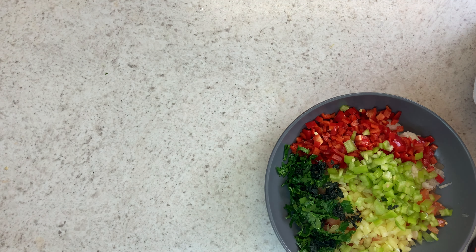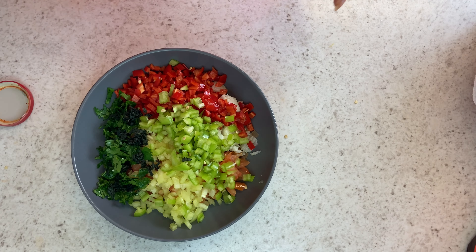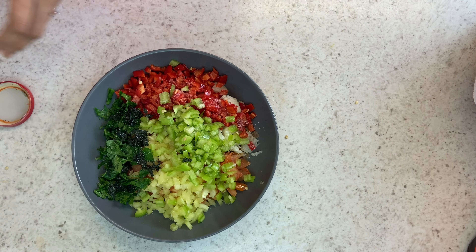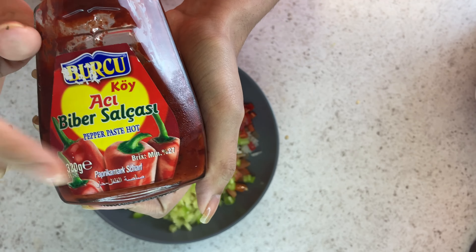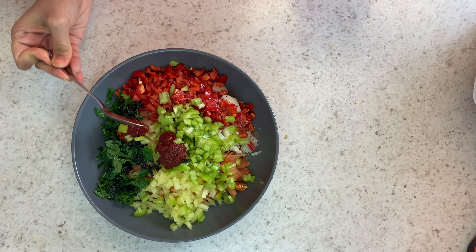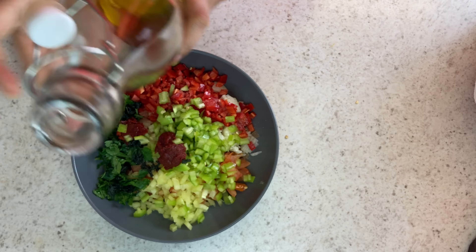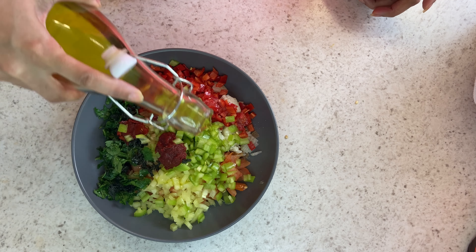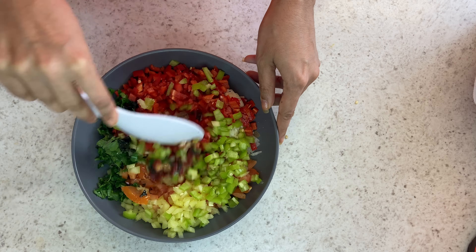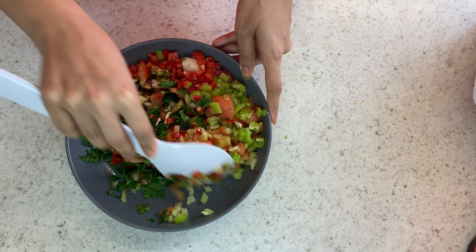Moving on to dress my salad, I'm just going to add some salt to taste. And then I'm just adding some hot pepper paste. I've just picked this up from my local Turkish shop — you can get this in any large grocery store under the world food aisles. And then I'm just adding a drizzle of olive oil, and then I'm just going to give this a good mix together.